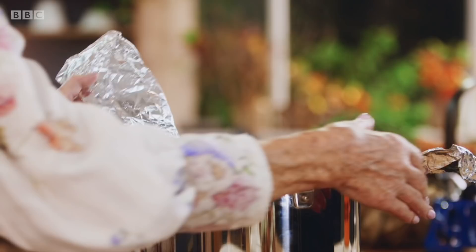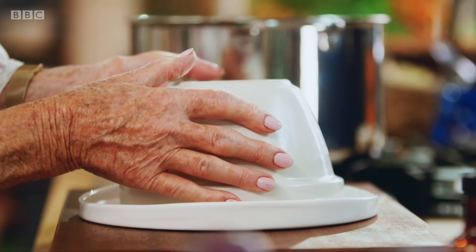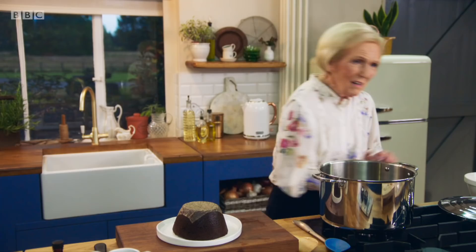Now that pudding should be ready. There we are. My little handles will help. Fingers crossed. That's it — oh, I'm quite pleased with that.